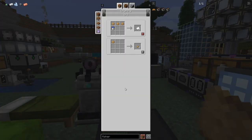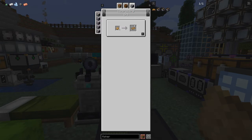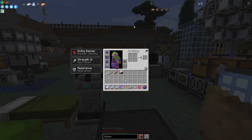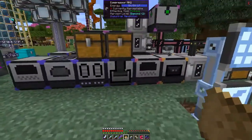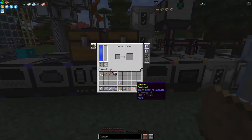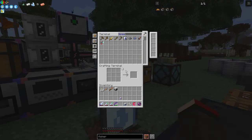We can make paper with sawdust, we can put it in the composter to make bone meal, and we can compress it to make planks - this will make three planks and I only need two. Let's put it into the compressor here. As you can see we've got our planks now, so we can finish the fisher.